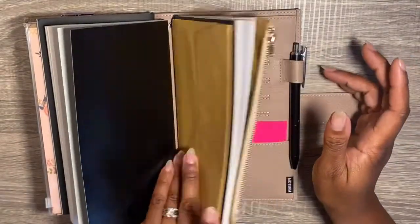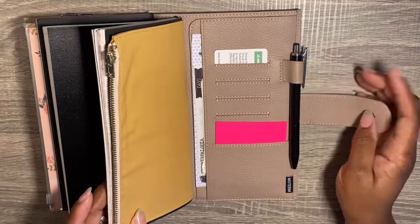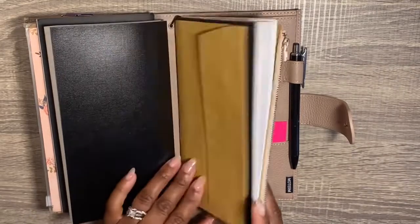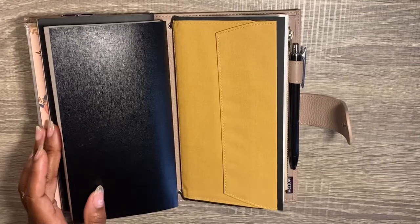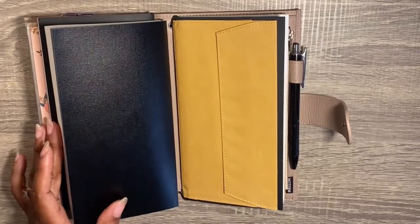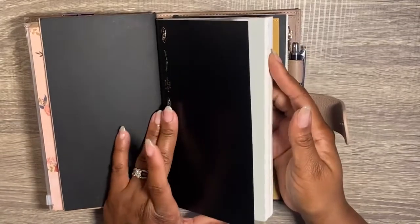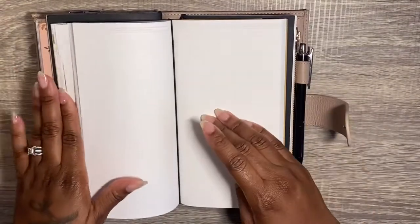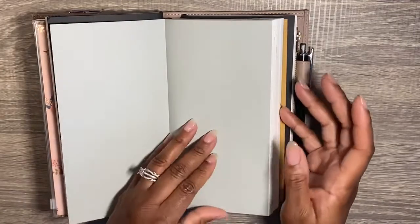My hair business is pretty much running itself — it's been running itself for 12 years, it's online, and I don't really have to write many things down for that. That notebook is more so for content. I should probably label it 'content notebook' versus 'business.' Anyway, let's go to what we all came to see: my standard cut-down Stylogy. For the most part when I am using this notebook it is in here, because I ain't got time to be taking it in and out.